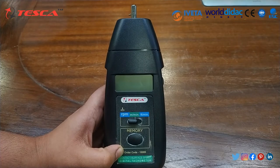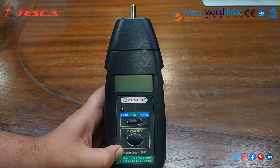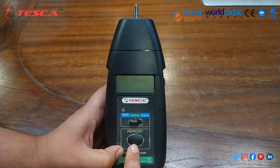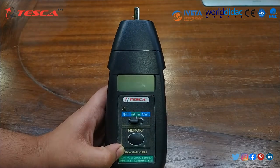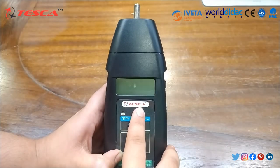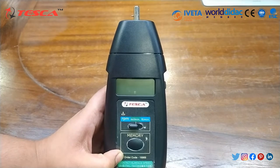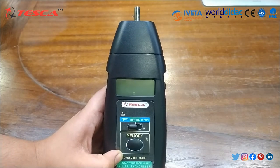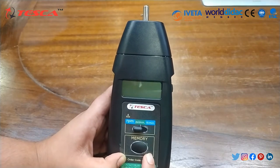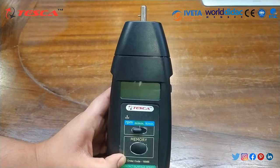The last displayed value, maximum and minimum values, may be automatically stored in memory and can be displayed by pressing the memory recall button. The display is basically 5 digits, 18 mm, and its operating temperature is from about 0 to 50 degrees Celsius. The range selection is auto range and the sampling time frequency is nearly about 60 RPM.